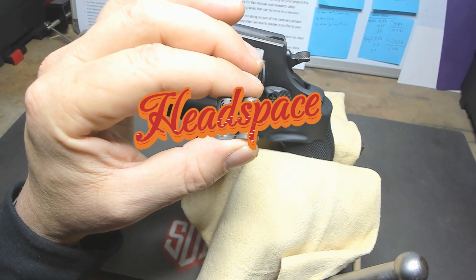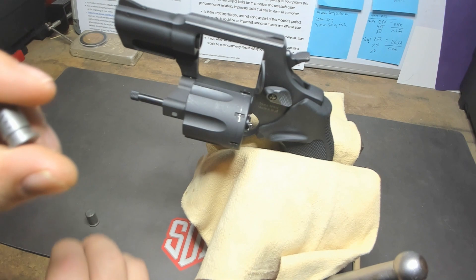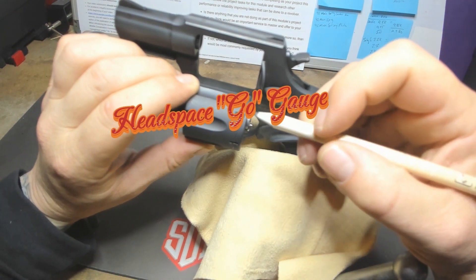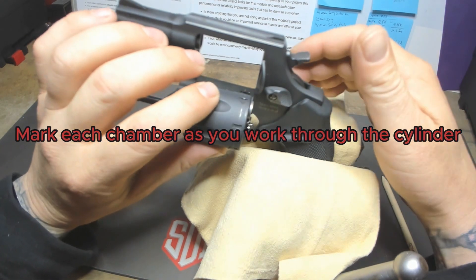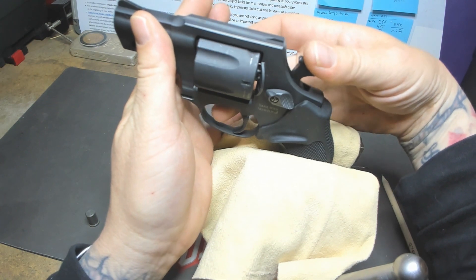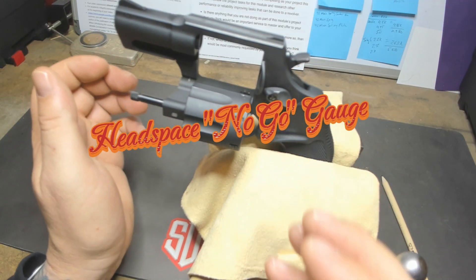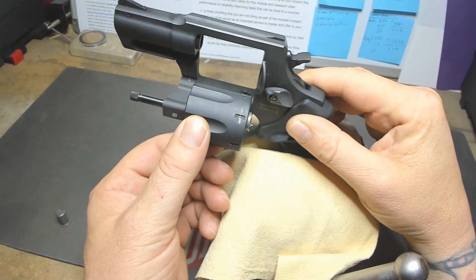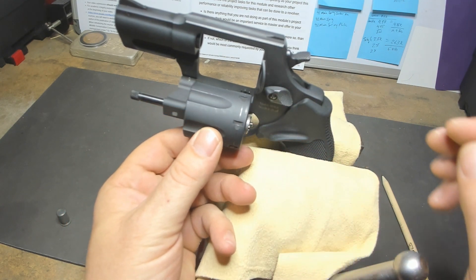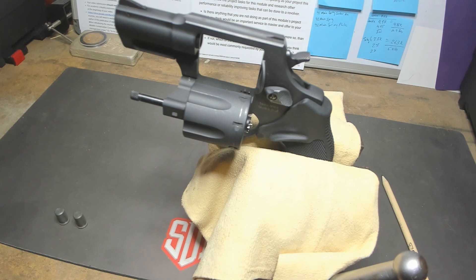Now we're going to go through headspace — the go and no-go gauges. I'm going to put my go round in, mark the chamber I'm working on so I know where I am, make sure it chambers, cock it back and see if it fires through — and as you can see it goes all the way through, which is exactly what we want. The no-go gauge should not be able to chamber, and as you can see it doesn't chamber — and we want that for every single chamber as well. That is how you do the headspace on the Taurus 856.